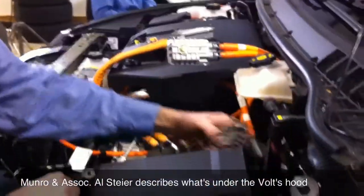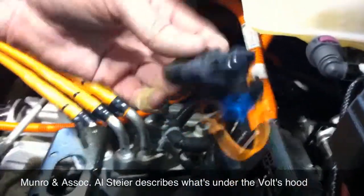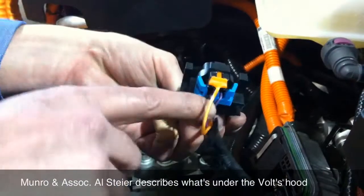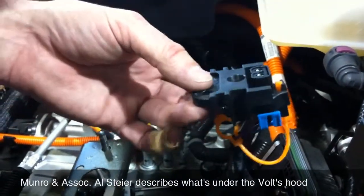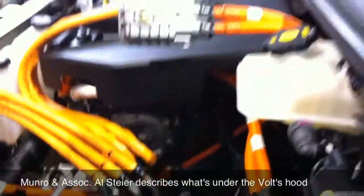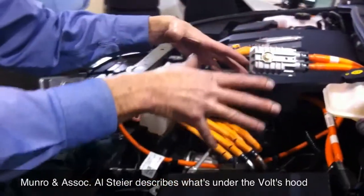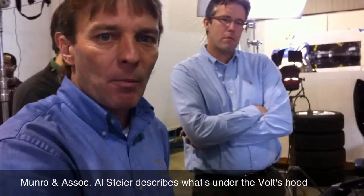The interesting thing, though, was this right here on the back of the module. This is one of the circuit interlocks — so when you disconnect it, it tells you if someone tampered with the whole thing, or it disables the whole power electronics. It actually interfaces to the cover that we took off, the beauty cover set over it. So as soon as you pull that cover off, it disables the electronics at that point.